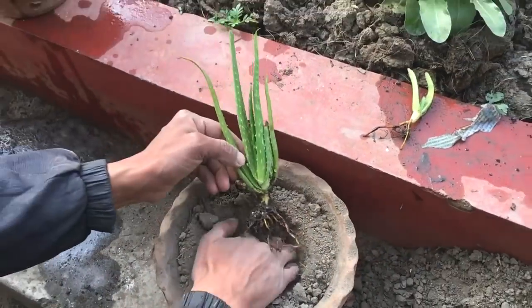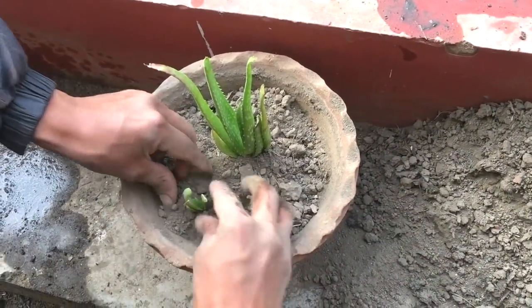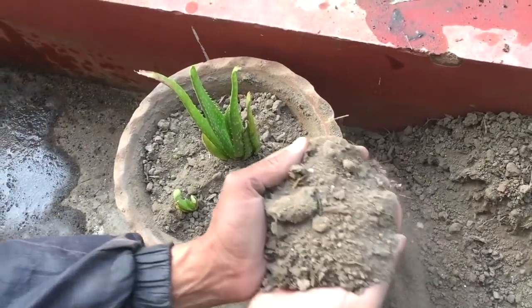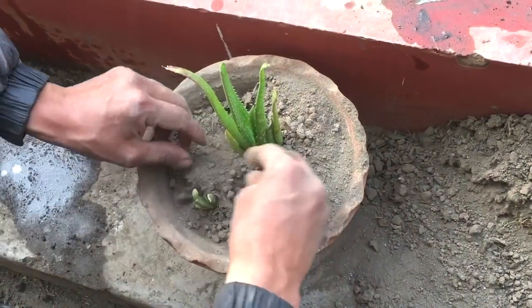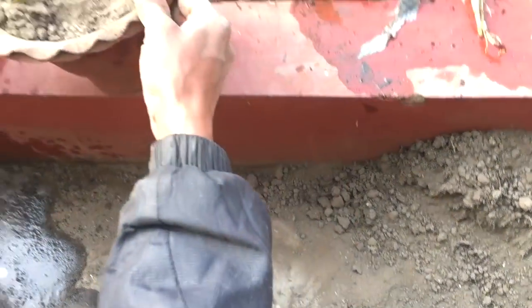I take the plant that I removed earlier and just push it deep inside like that. I'm planting two plants in the same pot so that they will not take much space right now.